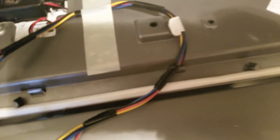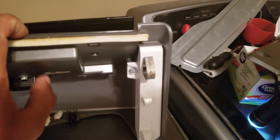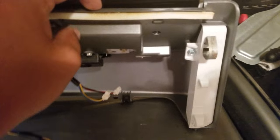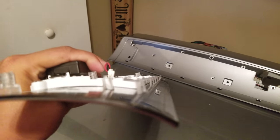Mine is easy because I've already replaced my control board. But as you push in on the clip, you'll want to put something non-metallic in between — in between the actual face of the board and the gray or white mount. That way the clips don't push back in on you. Just work your way down, pushing in the clip on the back and keeping it separated.